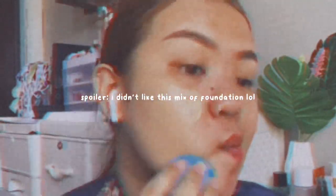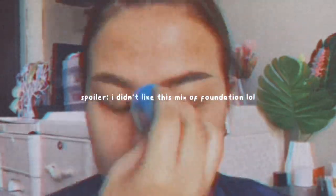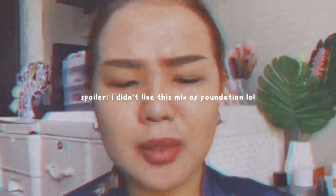For today's video I'm going to use two foundations. First I planned to use the Wet n Wild Photo Focus foundation mixed with the Focalure Cover Max to sheer it down a bit — but change of plans, I'm not going to use the Wet n Wild anymore. I'm instead going to mix the Maybelline with the Focalure one.